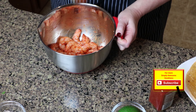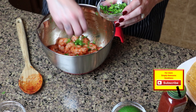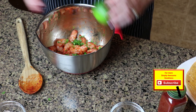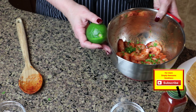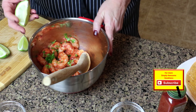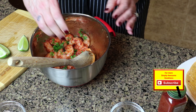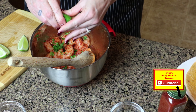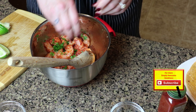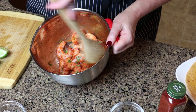That smoked paprika is incredible. We're going to add one tablespoon of our cilantro to our shrimp, and then we need to slice our lime so we can add some lime juice. We're going to add about a tablespoon of lime juice — I'm going to squeeze in maybe two wedges, depending on how juicy the lime is. We'll toss that around and get that lime juice and cilantro mixed in there real good.